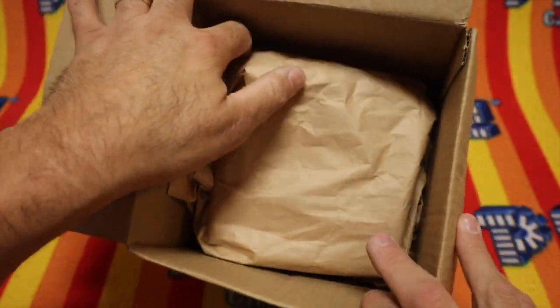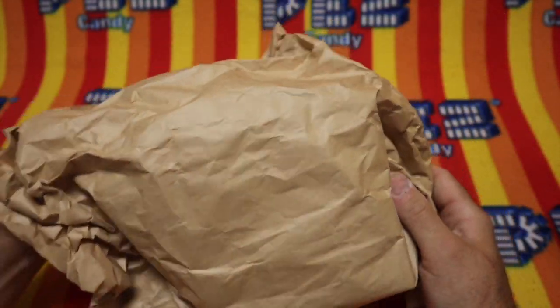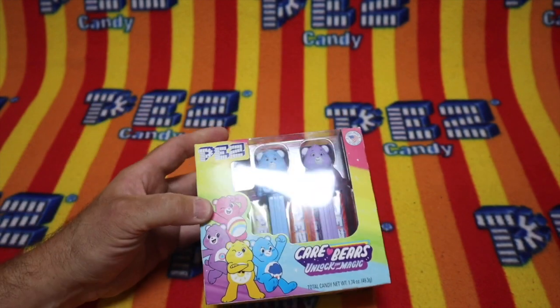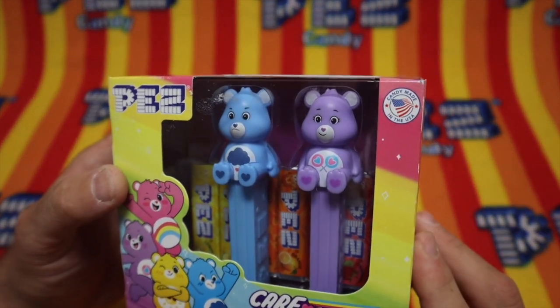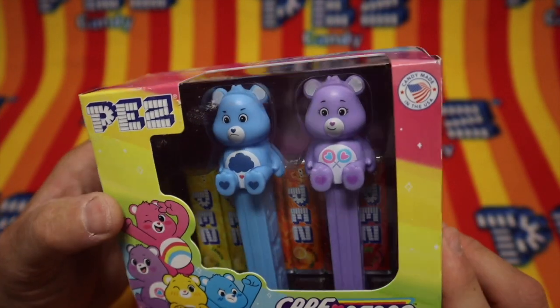We have brown paper in this black lidded box. What do you think it is? I can kind of feel it. Let's try that again. Oh, would you look at that. It's Grumpy Bear, and I don't know what that other one is. Wow, the Care Bears!